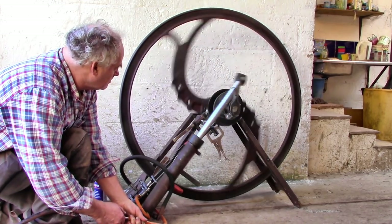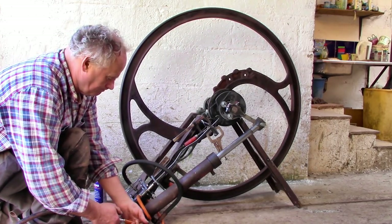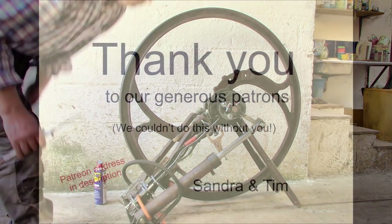Now I wonder — have we reached its tip-top speed? Or could we, dare we, push it further? Wow, it's so exciting!